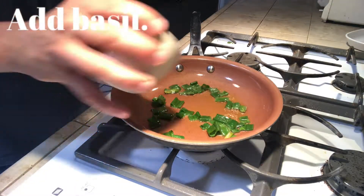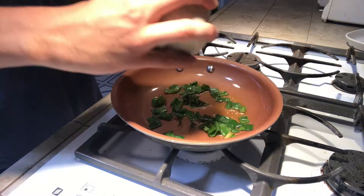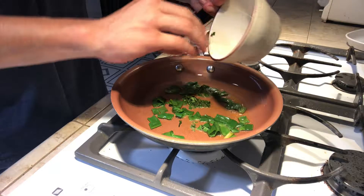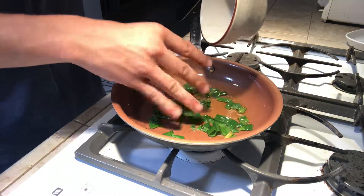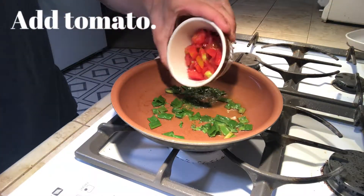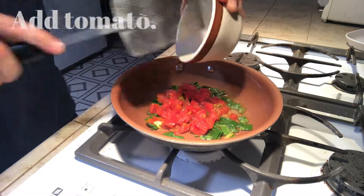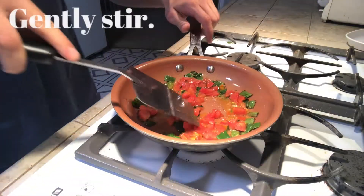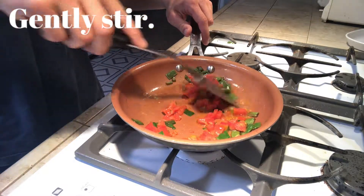Now I'm going to add the basil. Now I'm going to add the tomato. Once they have all been added, I'm going to gently stir the mixture.